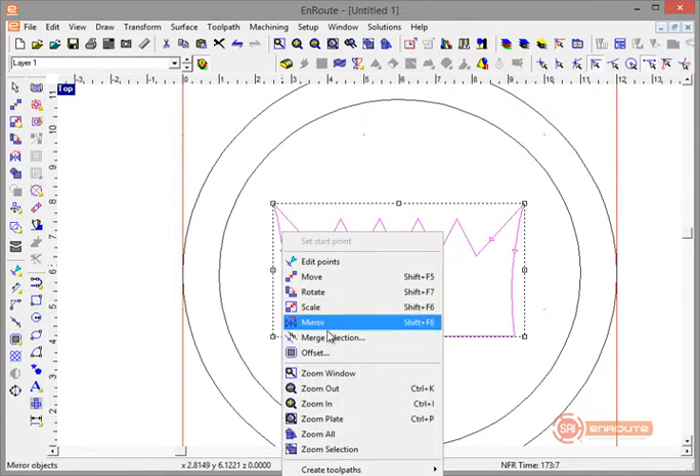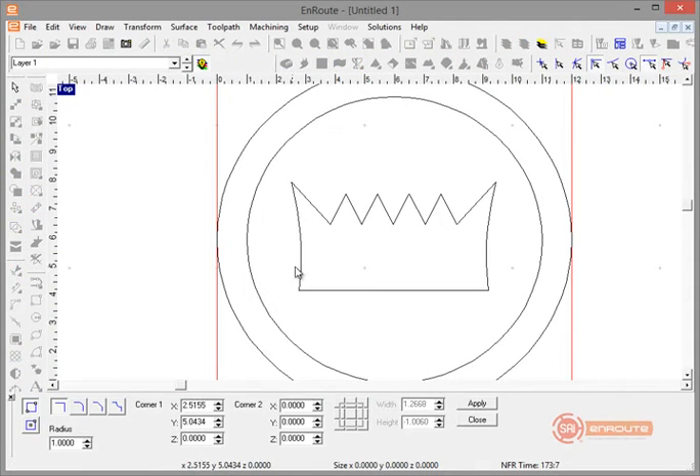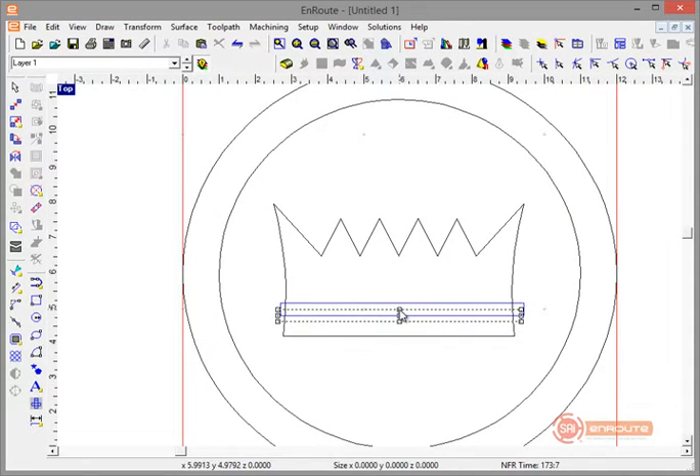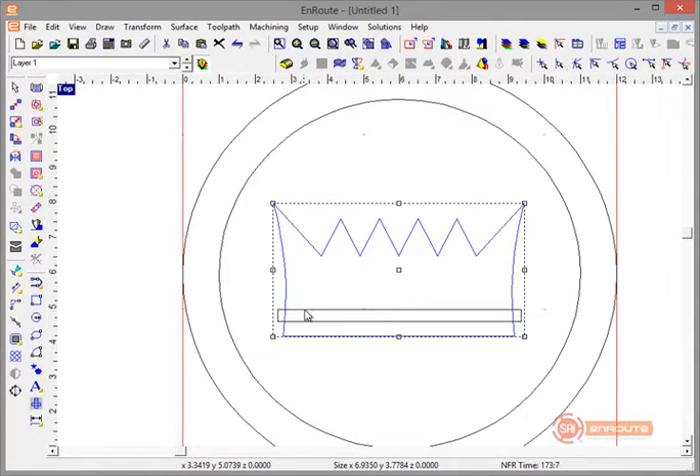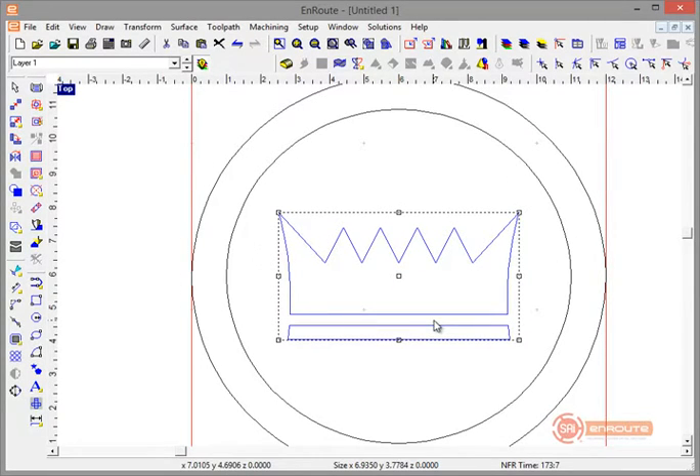Here we've got a little bit of detail work done. I'll turn off my snap for a moment, draw a small side rectangle, then select the big shape first and the smaller rectangle and do a Weld Subtract. Now we've got a little checkerboard crown shape, and I'll center it by hitting Control+5. Here's our crown shape and our inner border.